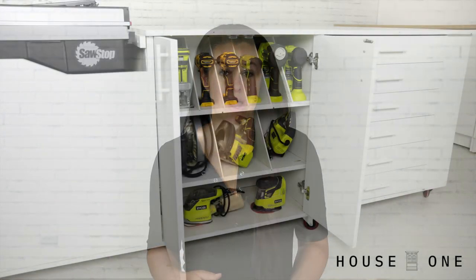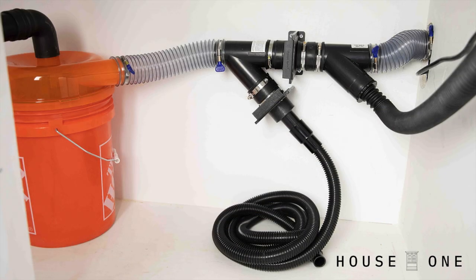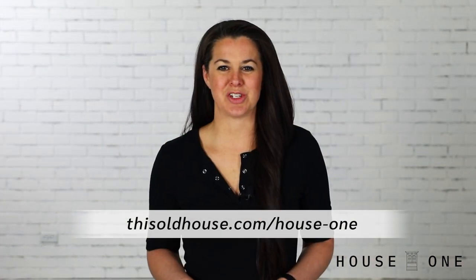To see the other customizations I made to this workbench, including the power tool storage, easy DIY drawers, dust collection, and clamp rack, visit the House One channel on thisoldhouse.com. I'm Jen Larges — thanks for watching, and I'll see you next time.